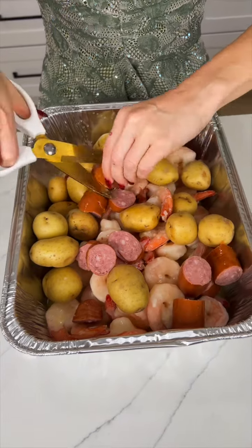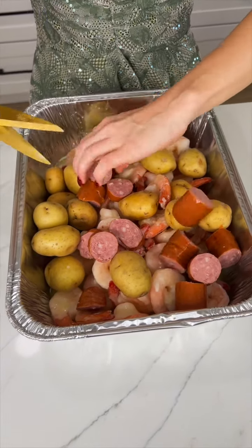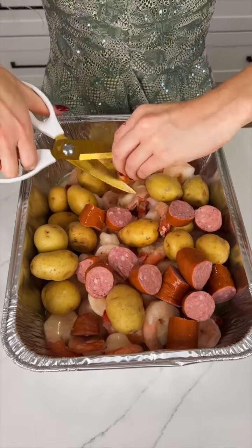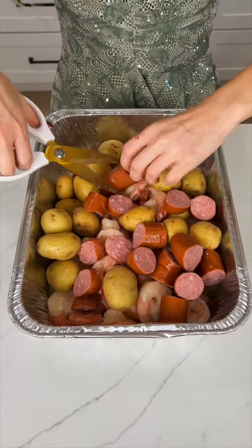You will want to make this literally every week — it's just that good. So much flavor that we're putting into this, and I just love the fact that you just dump everything into one pan.